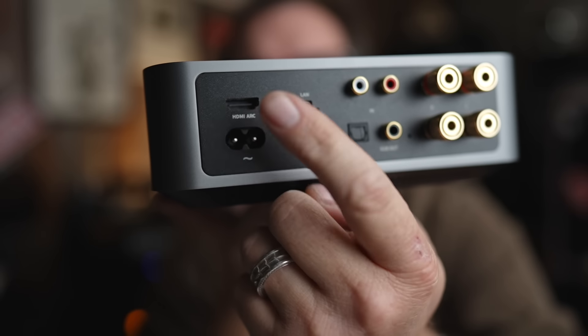If this were me, if I only had the Wiim Amp for my entertainment system — my living room, my den, my cottage, my hi-fi yurt, my life raft with solar power capabilities — this is how I would use it. Number one: TV is getting plugged in right here via HDMI eARC. Now, the elephant in the room — the 800-pound gorilla — is the price. This is $300.